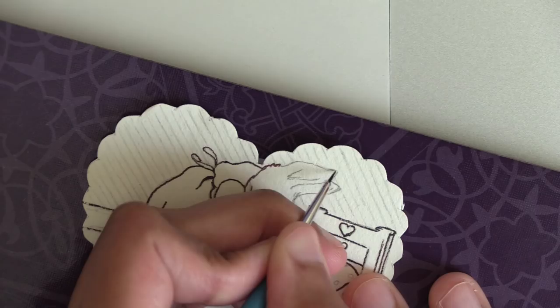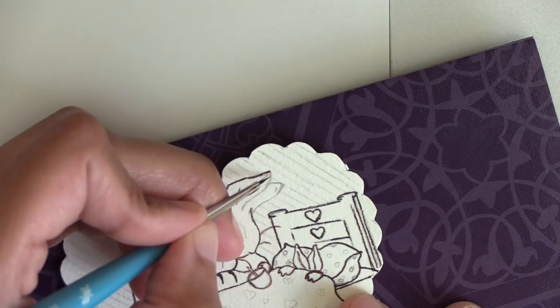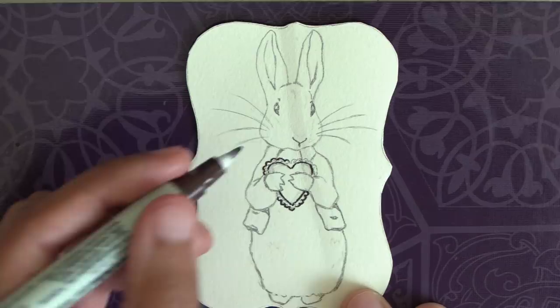I did four Beatrix Potter bunny studies total — two with Mother Rabbit, one with Peter Rabbit, and one with Benjamin Bunny. I modified them so the scenes are Valentine's Day appropriate, but you can make these into springtime or Easter themed pieces, or just studies of her characters. The Mother Rabbit pieces would be lovely for Mother's Day as well.